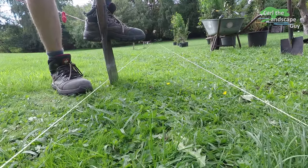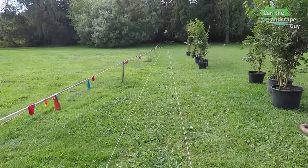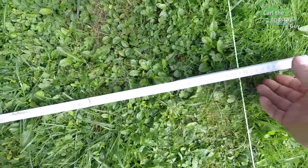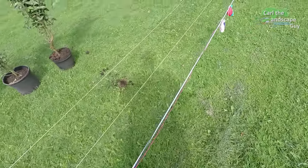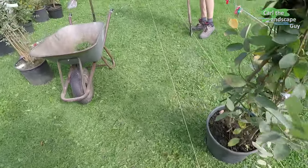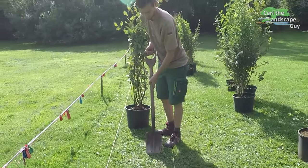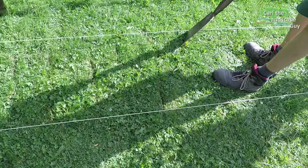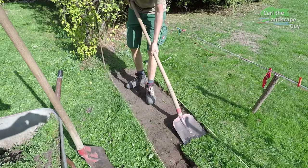We mark our row with strings and begin to cut the turf with the spade along the line. Make sure the hedge plants fit between the strings. Our single row hedge strip will be 50 centimeters wide. Although the hedge doesn't have to be dead straight, in this case it's just for maintenance as robotic lawnmowers are used on both sides of the hedge. We now cut the turf within the strip into shovel-sized squares, then we start removing the turf with a flat shovel.